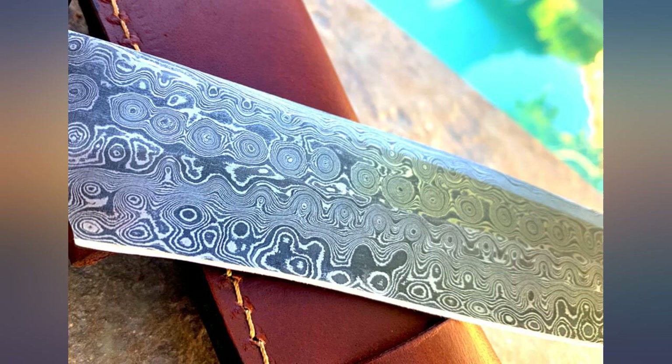As a collector with exceptionally large hands, I was genuinely surprised that this beautiful knife fit my hands. After passing that landmark test, I scrutinized the craftsmanship and could find nothing that wasn't fantastic about this blade.